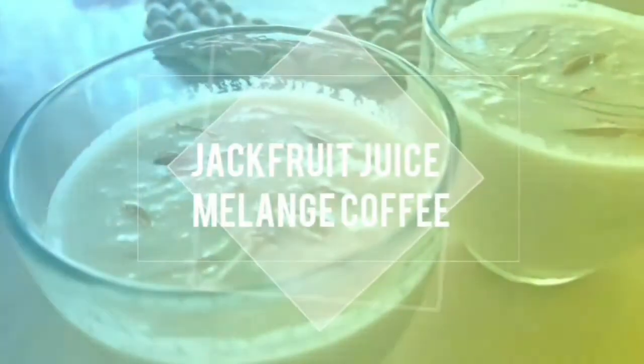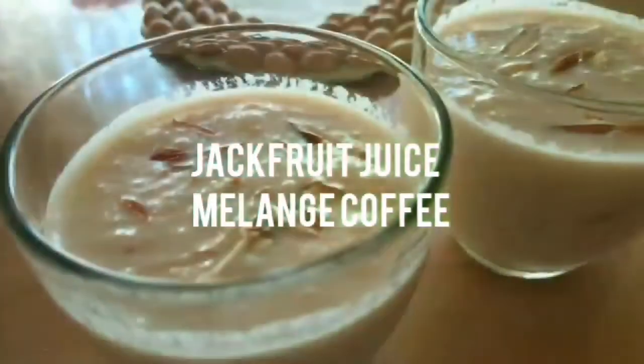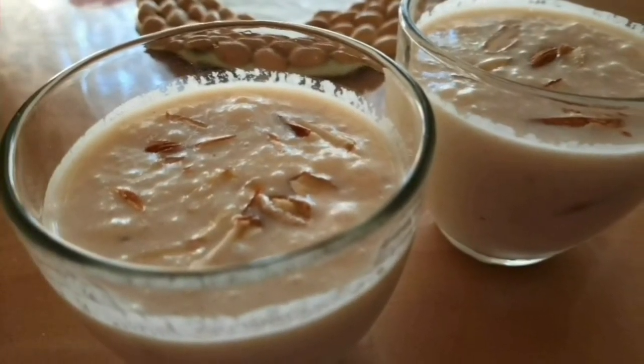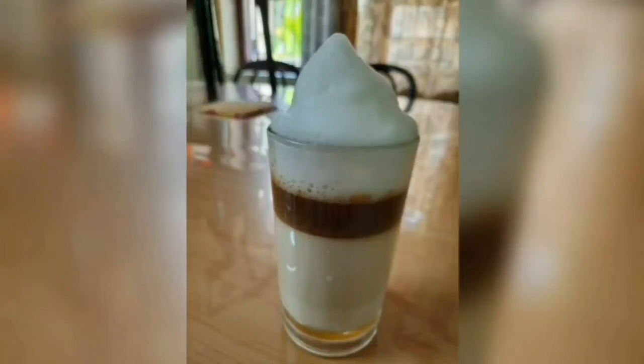Hello guys! Assalamualaikum! Welcome back! I am going to share some of the recipes in this video. This is a coffee recipe, a chakakuru juice, and a melon candy recipe.